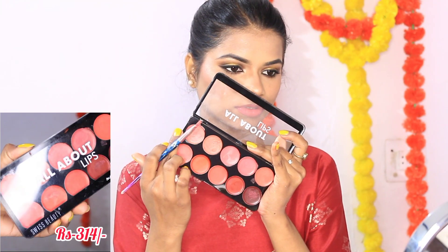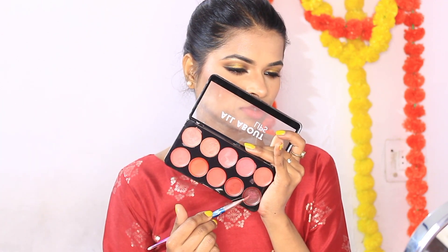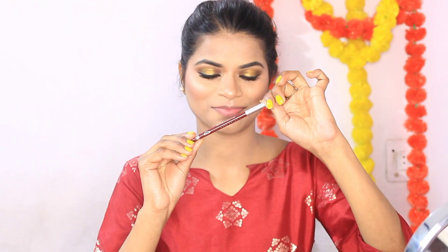Now I am going to do my lips. I am using Swiss Beauty All About Lips — it has a very matte look and is very pigmented. I have applied it with a brush. I have also taken a lip liner and I am outlining my lips.